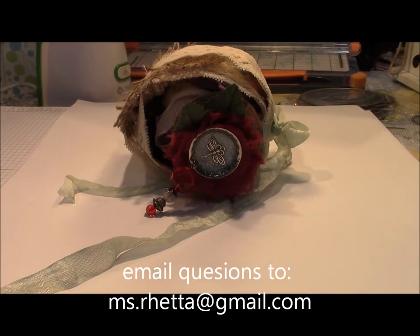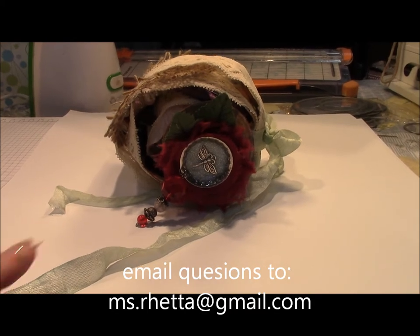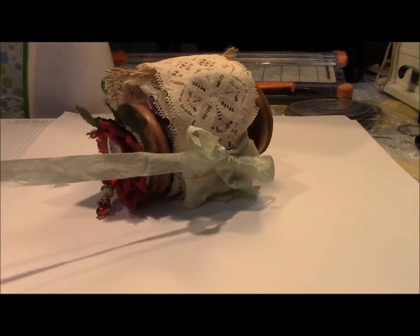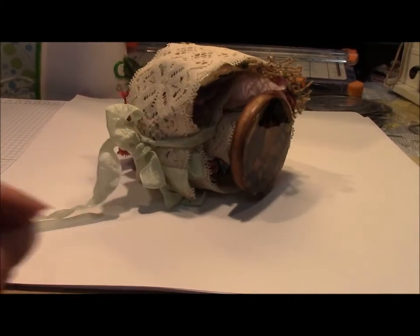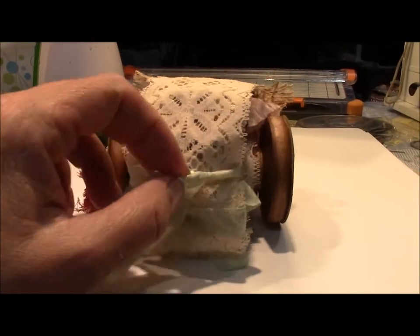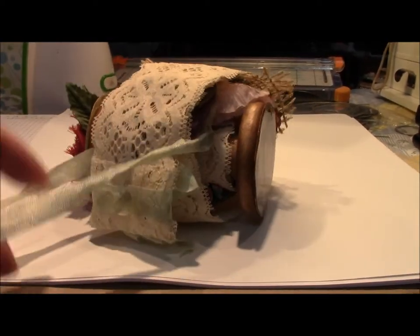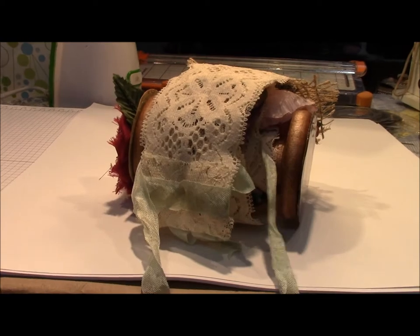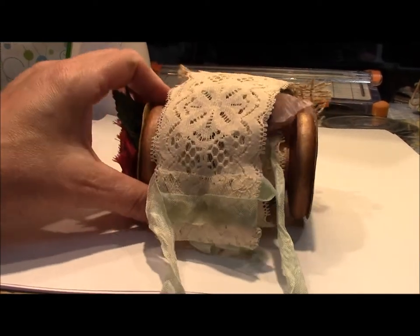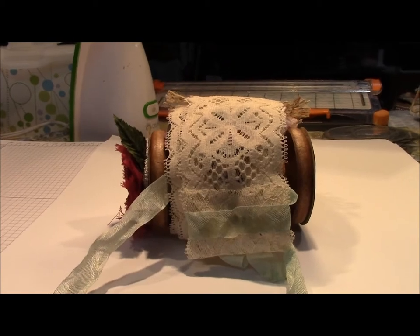She sent me a lace roll and I decided that I wanted to try it for myself. She sent me some antique spools, which some of you know if you watched her video as well as my video. Mine is not double sided but it is two layers of lace, two different designs, so that I can easily tie it up.